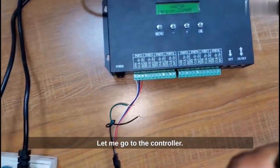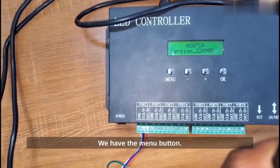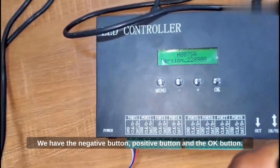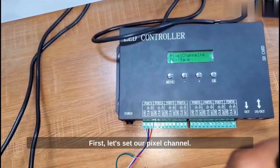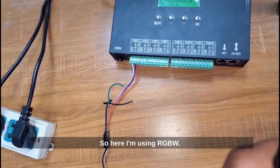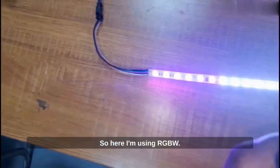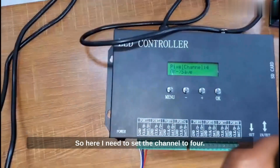Let me go to the controller. We have four buttons on the controller: the menu button, the negative button, positive button, and the OK button. First, let's set our pixel channel. Here I'm using RGBW, so we have four channels. I need to set the channel to four.